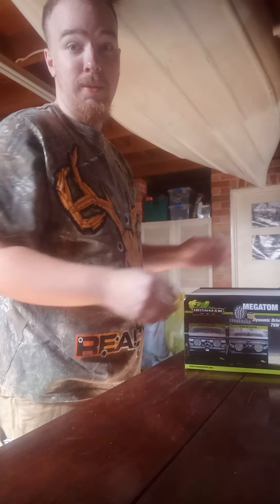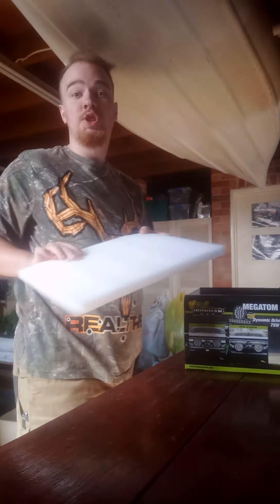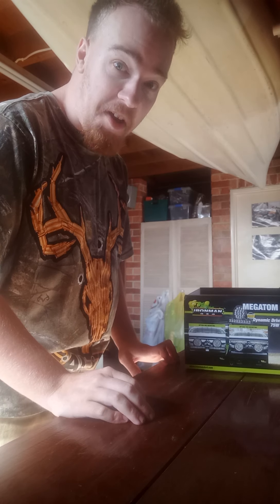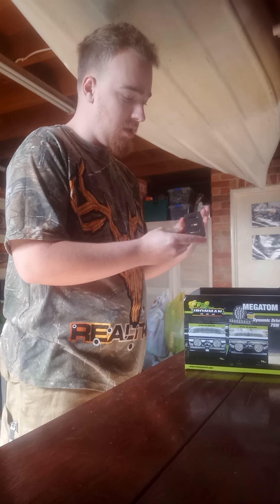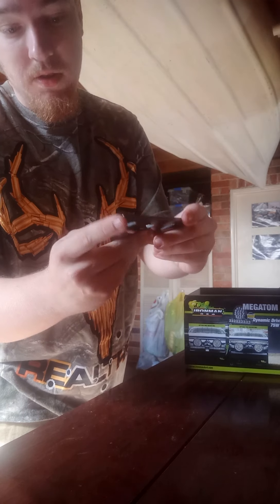I've done my measurements on my car and compared to this it's gonna fit. I'm gonna have two of these — two of these at 1200 watts of power total. That's a lot of power. Now, what you get in the box is a nice sturdy power-coated bracket, I think for anti-theft.